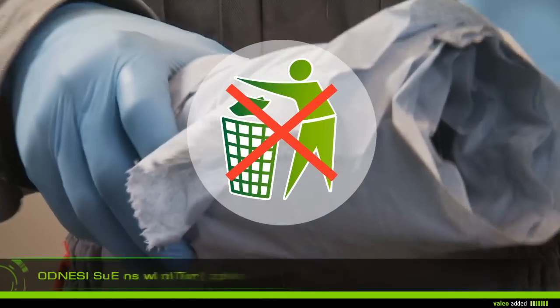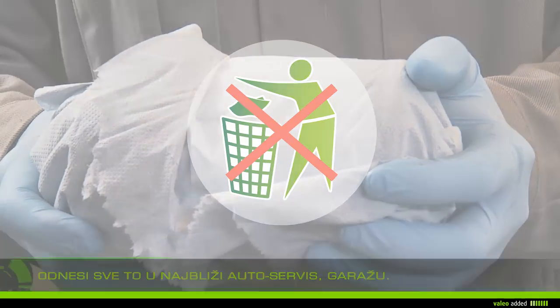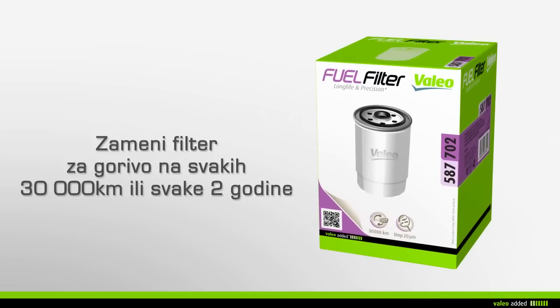Do not throw away your used fuel filter in the household waste, but take it with the used engine fuel to the nearest garage. Value recommends that you change your fuel filter every 30,000 kilometers or every two years during maintenance of your vehicle.